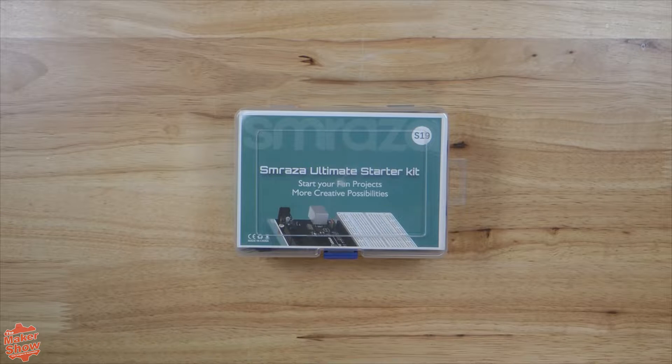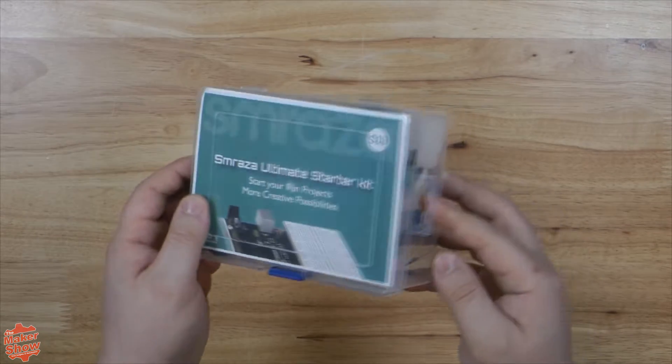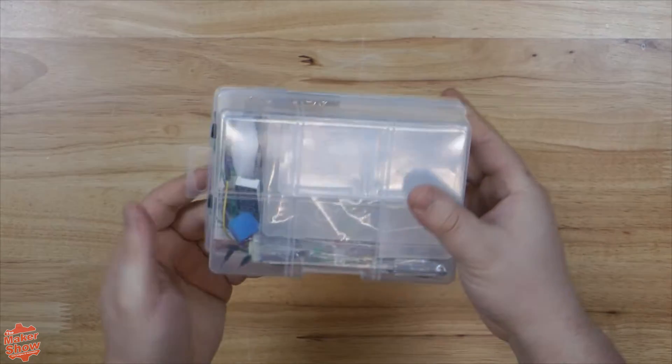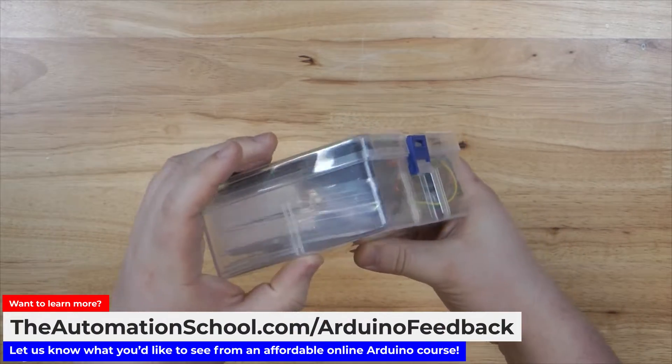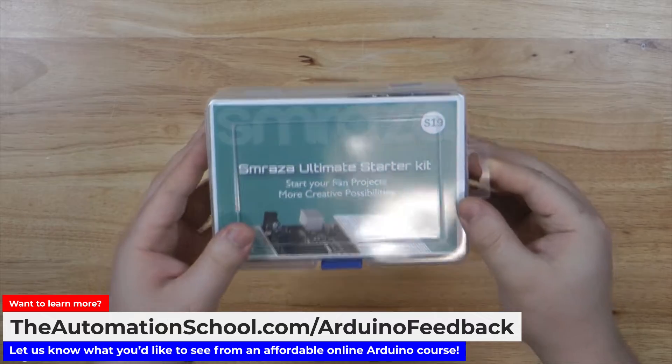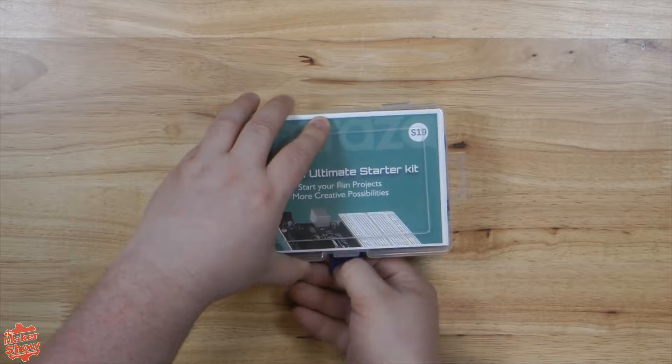Considering that this comes with an Arduino Uno inside, getting an entire kit for just $20 is a real bargain. It came pretty well packaged in bubble wrap inside a tight-fitting box, which is always great to see. It seems to be densely filled, so I don't think there was any way for loose items to bounce around. Not a ton of fancy branding like on the official Arduino kit. Let's go ahead and open this guy up.